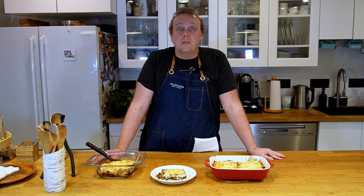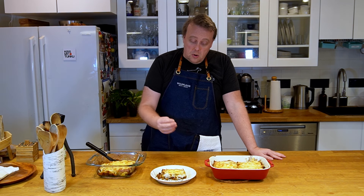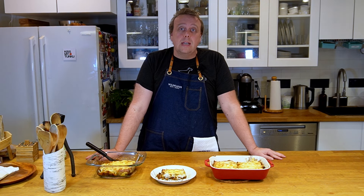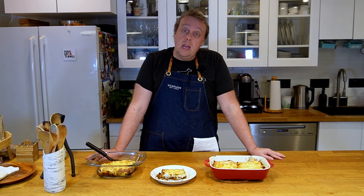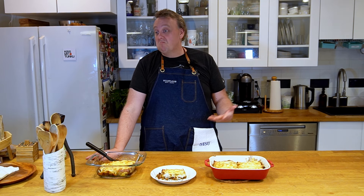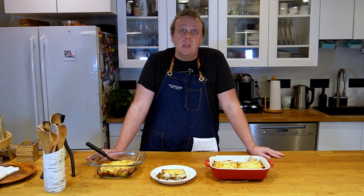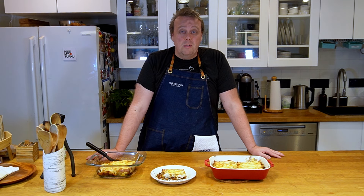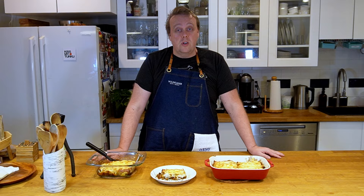Hi everyone and welcome to Finish Your Plate. Cannelloni might be an Italian dish but I just have not been able to find the correct cannelloni pasta here in the US. It just doesn't seem to exist. There's all kinds of other pasta, there's all kinds of Italian dishes. So I thought, let me make a Finnish version of cannelloni.